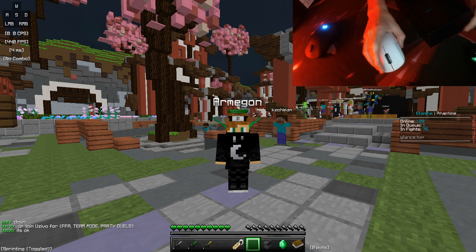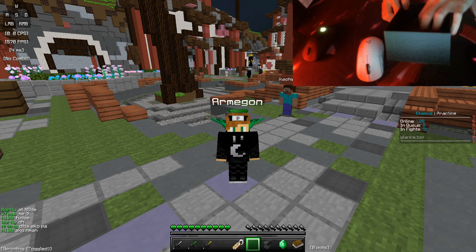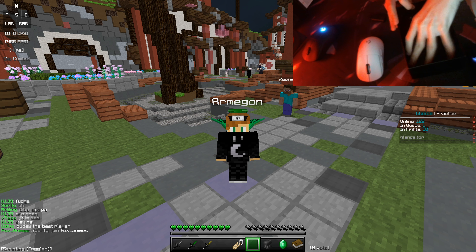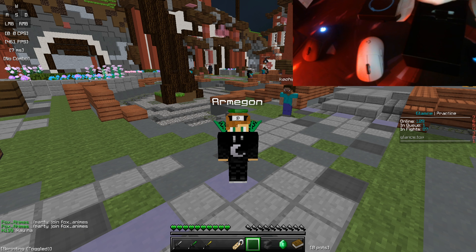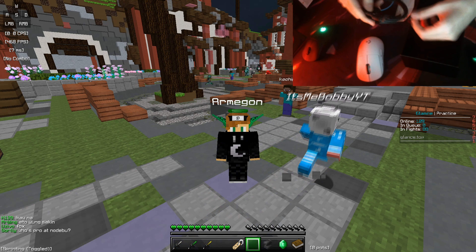Oh my god, it feels so light! Just holding it — even though it feels light, it doesn't feel cheap at all. It feels so well built, it's solid! So with the box, there should be a dongle at the bottom here — yep, here's the receiver. And there's a cable you use to charge as well as receive the connection from your mouse to your PC.